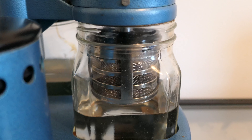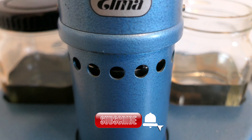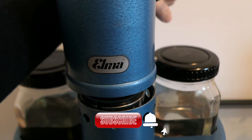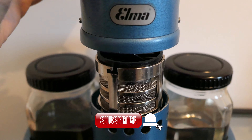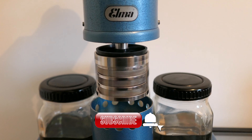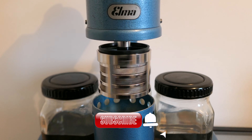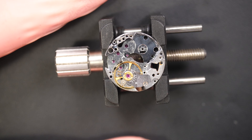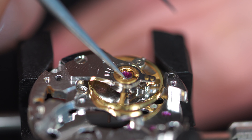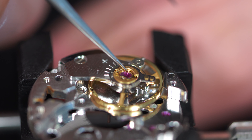Here we go — now we are at the rinsing stage. If you like the video, you can subscribe to my channel. I try to put out one video a week. Push the like button, subscribe, and you will get notified when I put a new video. So the parts are now fully dried and we can start the reassembly. First, what I like to do is oil the balance assembly. We have a shock setting on the top there, so I'm removing this little spring.